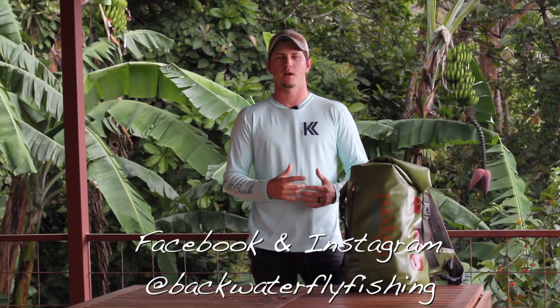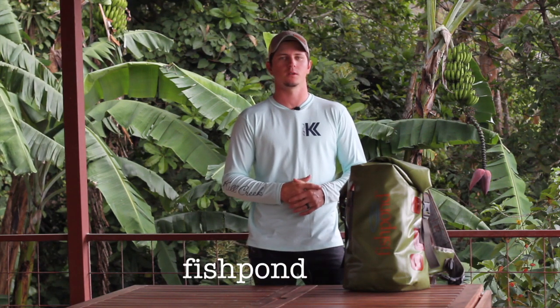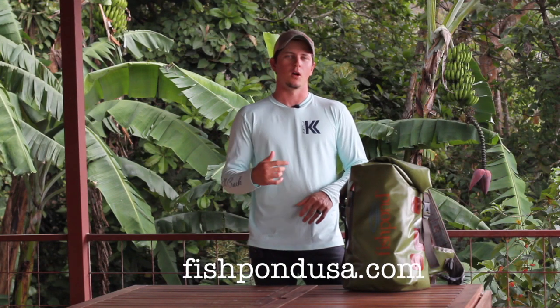If you've used this bag before and have any comments, go ahead and leave them in the comments section. If you want to see other reviews of gear I've personally used for a long time, check the info section for links. If you don't already follow me on social media, check me out at Backwater Fly Fishing on Facebook and Instagram. If you're looking to pick up one of these bags, go to fishpondusa.com. I hope you enjoyed the review — thanks for watching.